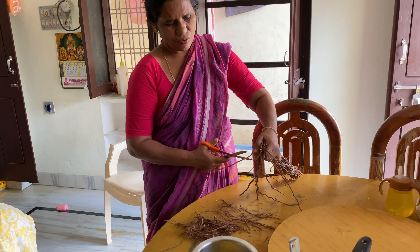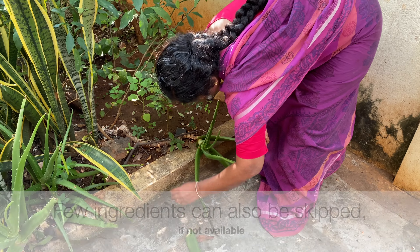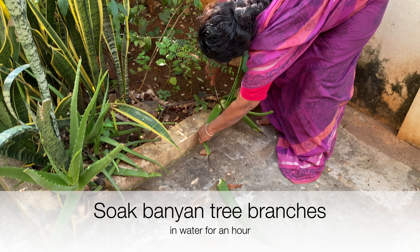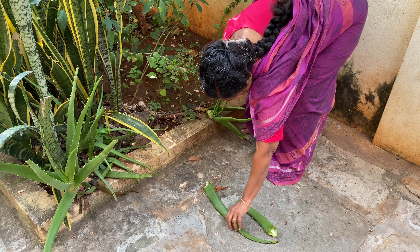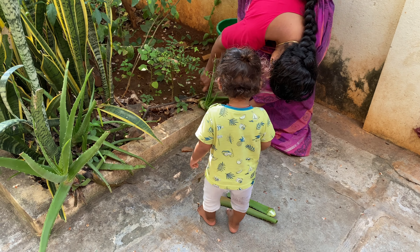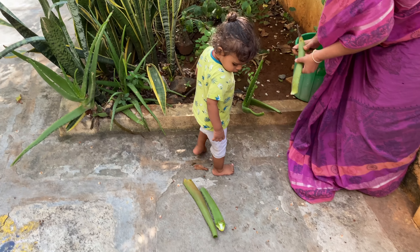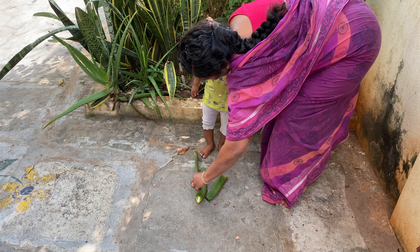We are preparing 1.5 litres of oil. First, we have marri udal — we cut it into small pieces so it will be easy to use. Next, we will cut aloe vera. We have many aloe vera plants in India.